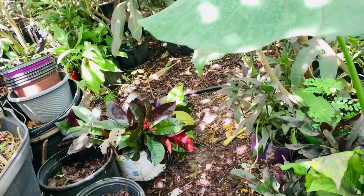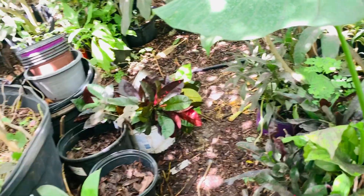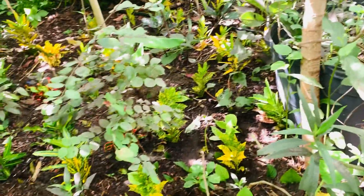I also got one pot full of red hibiscus and I'm going to put them right here. It's going to look really nice — it's really bright here with the yellow cotton.